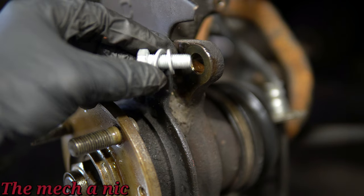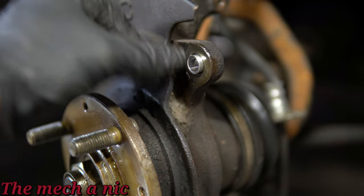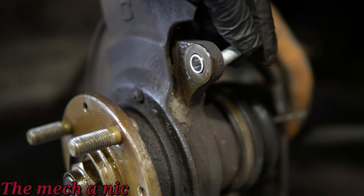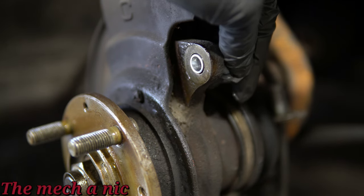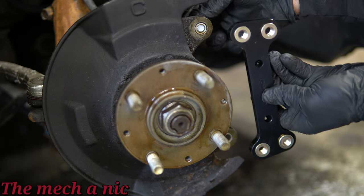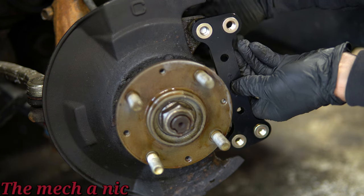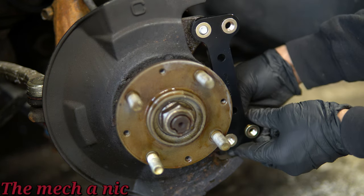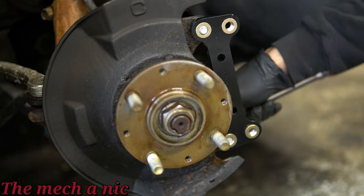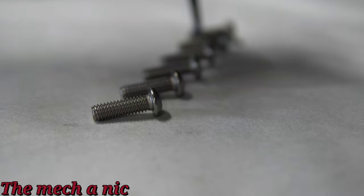The two short bolts are going to go on the caliper bracket right here. You want to use two washers just like I showed you, and there's going to be an aluminum sleeve which pops right into the knuckle — it's basically just a spacer since the bolt is a smaller diameter than the factory bolt. Put the spacer in and make sure you put the two washers on the back side, because if not the bolt is going to stick out too far and could possibly come in contact with the rotor. I'm just using my ratchet to snug everything down since it's all going to have to come back apart again.